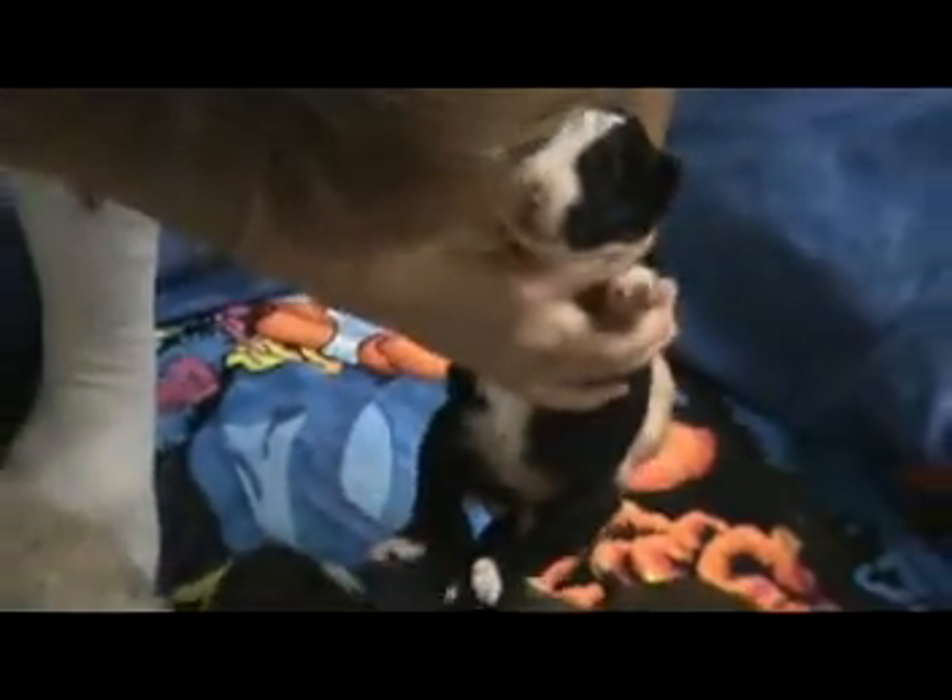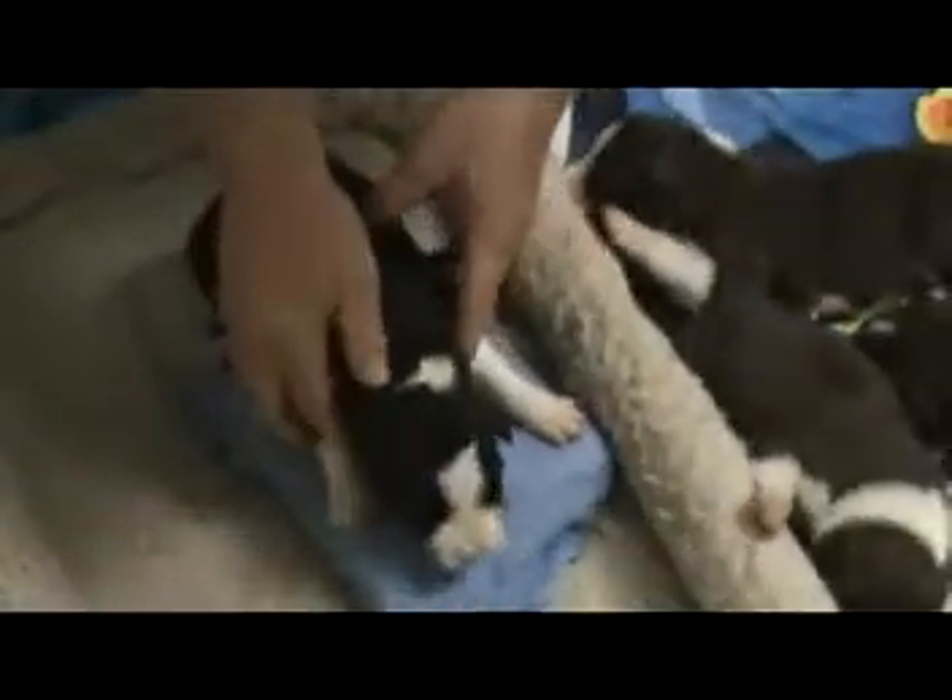The next puppy is Kayak — black and white female. Tickle between their toes for three seconds. Hold them up for three seconds. Hold them down for three seconds. Hold them on their back for three seconds. Hold them on something cold for three seconds. That's Kayak.